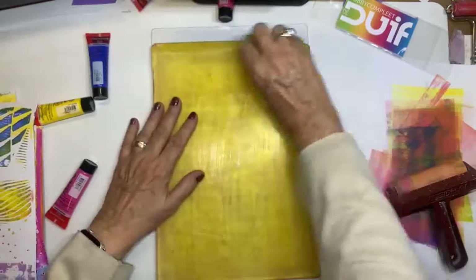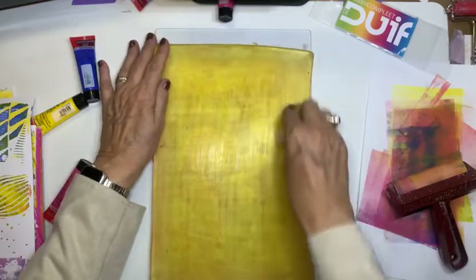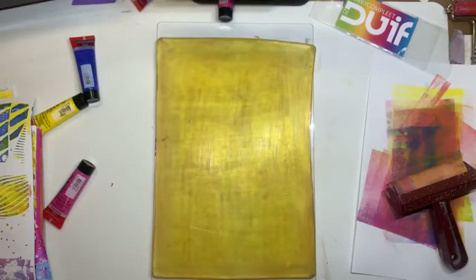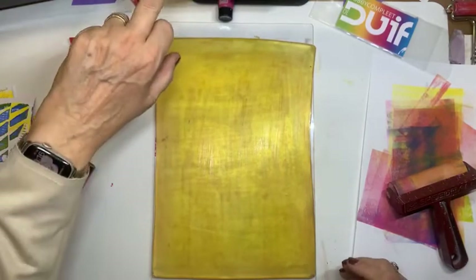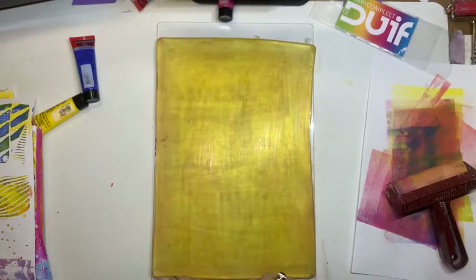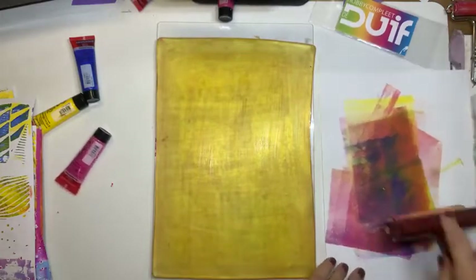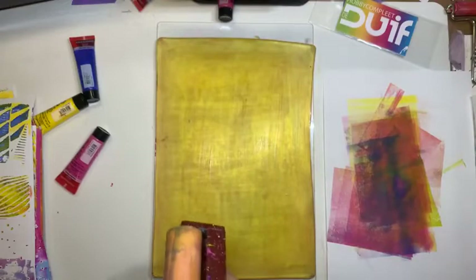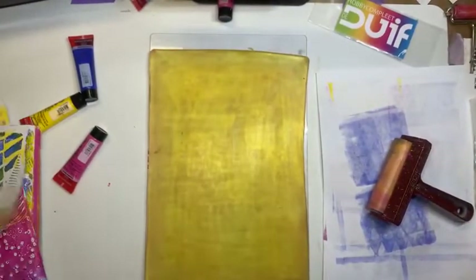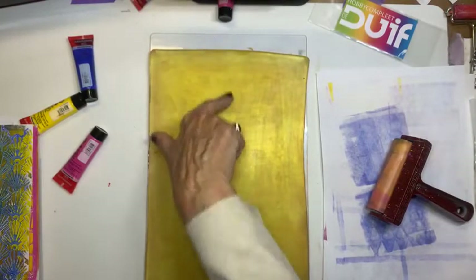En alcohol inkt is natuurlijk nog sneller droog dan acrylverf. Dus daar moet je altijd met witte inkt. Ja ik had met witte verf de resten af kunnen halen. Dat had zeker gekund. Maar ik denk: laten we hem even zien. Die erop. Oké. De volgende gaan we doen. Ga ik met andere stencils doen. En die ga ik anders doen.